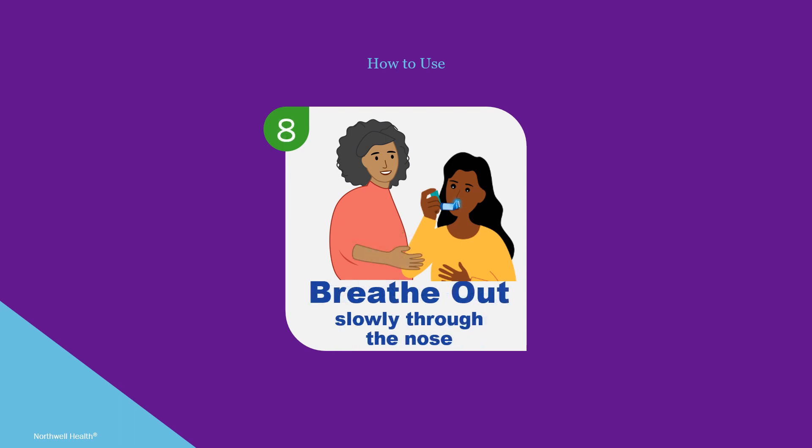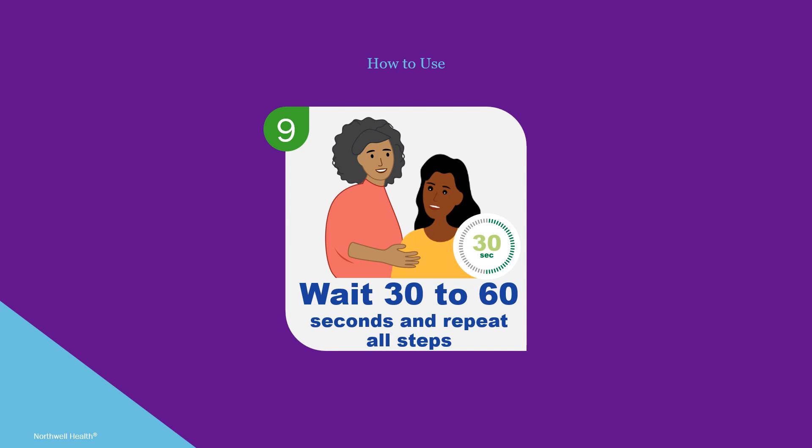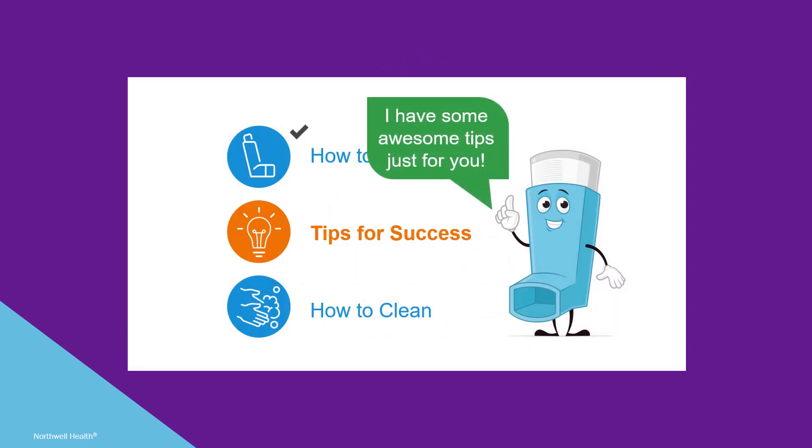Breathe out slowly through the nose, then take the spacer out of the mouth. If a second spray of medicine has been prescribed, wait 30 to 60 seconds before repeating all steps.